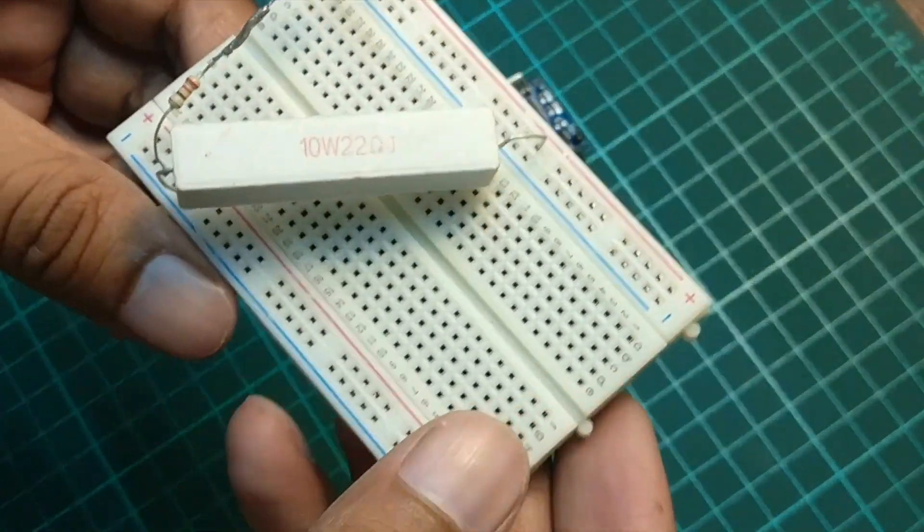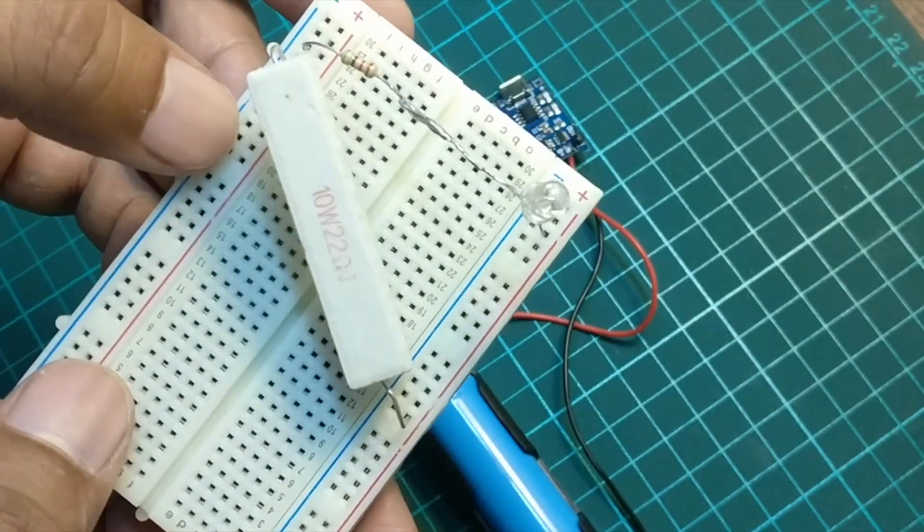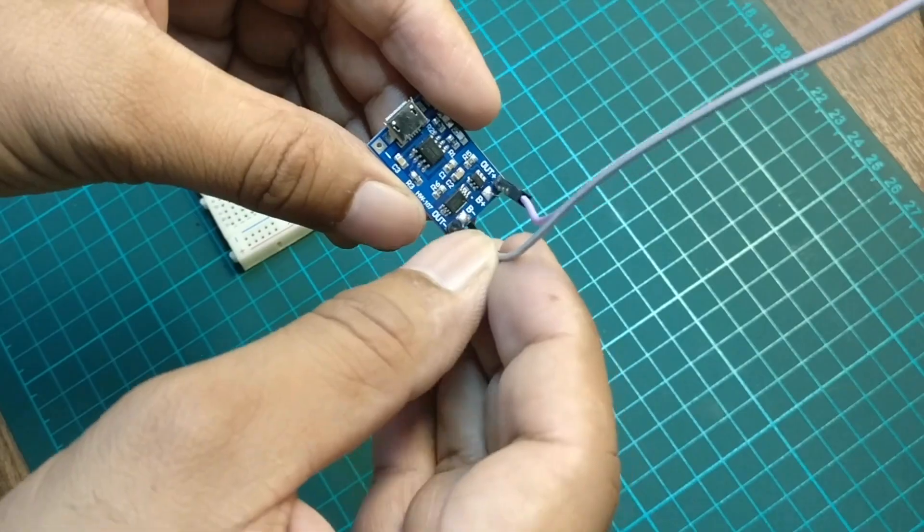I have made a simple load circuit using a power resistor and an LED in parallel on a red board. I will connect the circuit with the TP4056 using jumper cables.